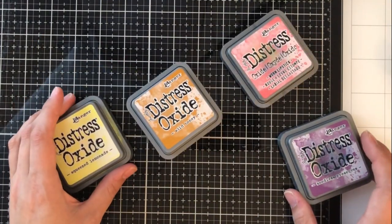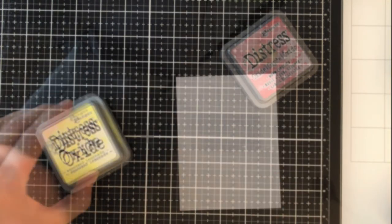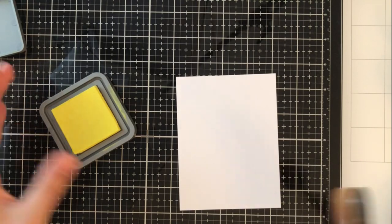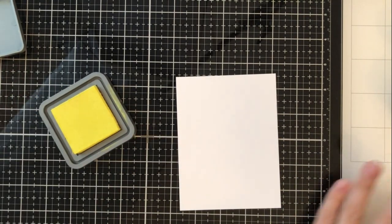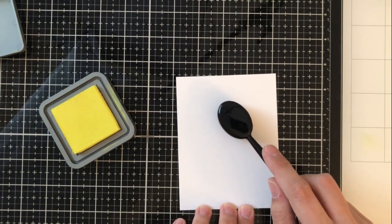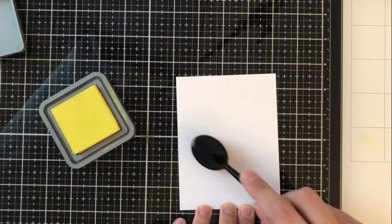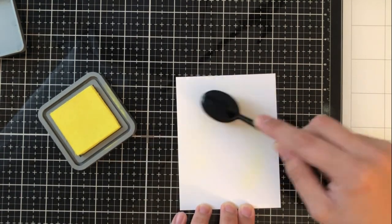So I'm using some Distress Oxides in Squeezed Lemonade, Wild Honey, Worn Lipstick, and Seedless Preserves. I also use Faded Jeans on the very outer edge, but I didn't show it there — I just wanted to mention it. I'm going to use my Trinity Stamps Blendability Brushes to create this glowing, ethereal scene.